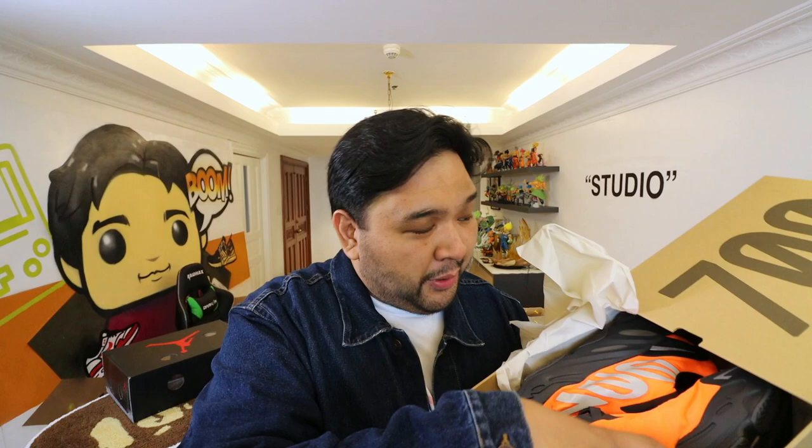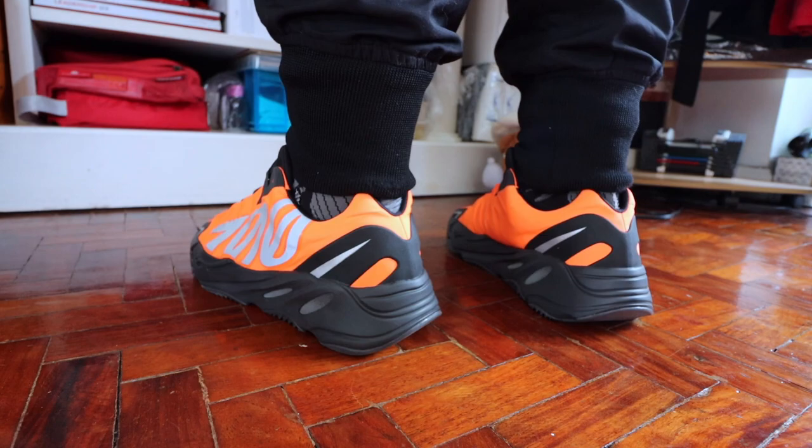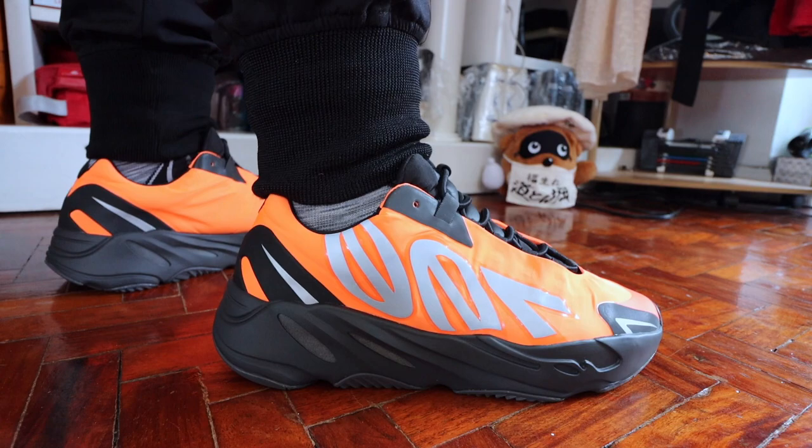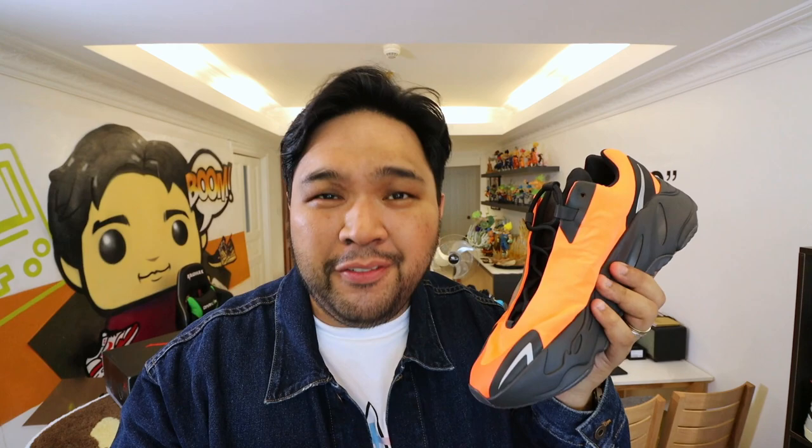This is what the sneaker looks like — the orange top, the black midsole and outsole. It's really something you don't see every day. What changed my mind about the Yeezy 700 MNVN? I think it boils down to three reasons. Number one, it is unique in the sense that when you compare it to the other Yeezy 700s that came before it, the upper material is different — some sort of padded, textured material. You have this reflective 700 here on the lateral side. The lacing system is different — they use some sort of bungee cord, so you don't actually tie the shoelaces. You just pull on this to tighten it, or pull outwards to loosen it. So at least it's something new, something different — it's not your typical 700 Yeezy.